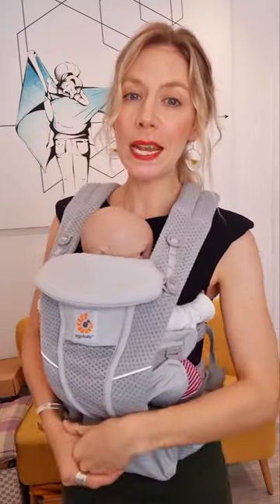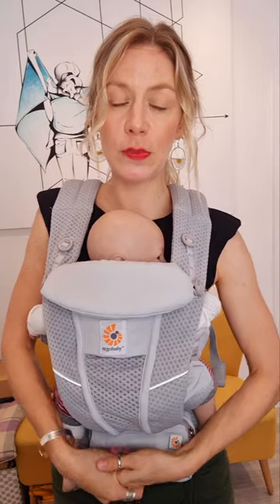If you want any more tips and tricks on breastfeeding in baby carriers, please check out the guide we have on our website at wheremybaby.co.uk, or drop us a message below.